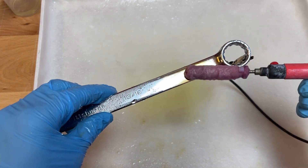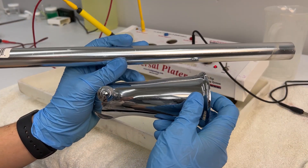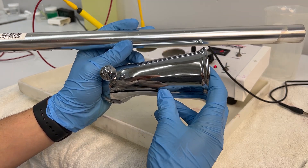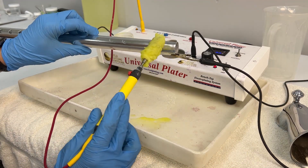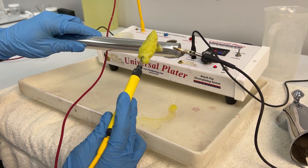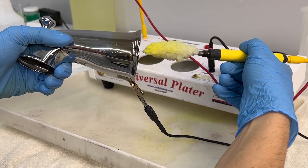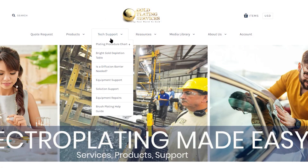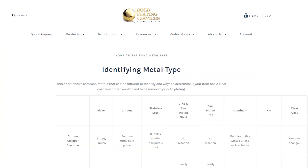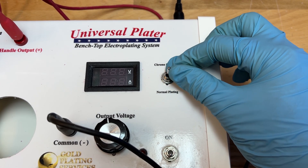Any time you have a chrome plated item you want to electroplate, chrome stripping solution is what you need. Sometimes it can be difficult to know whether or not your item is chrome plated, as different finishes can look very similar to each other. You can use the chrome stripping solution and observe the way it reacts to your items to help determine what they are made of. When something is chrome, the solution turns yellow. Please refer to the chart titled 'Guide to Help Identify Metal Types' found under the tech support tab on our website.